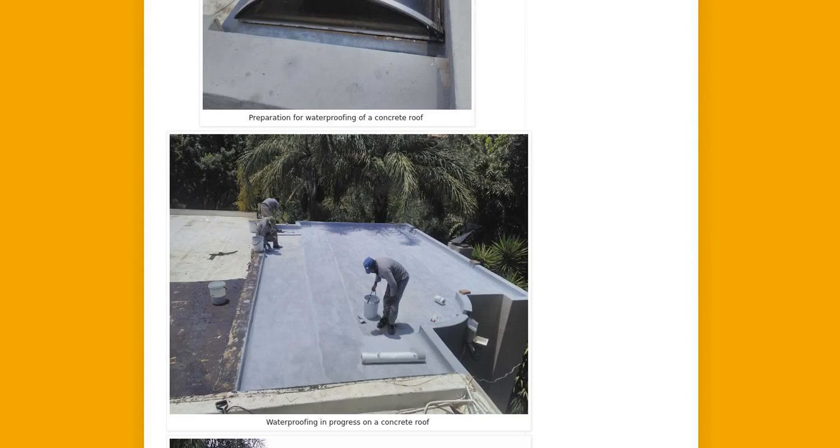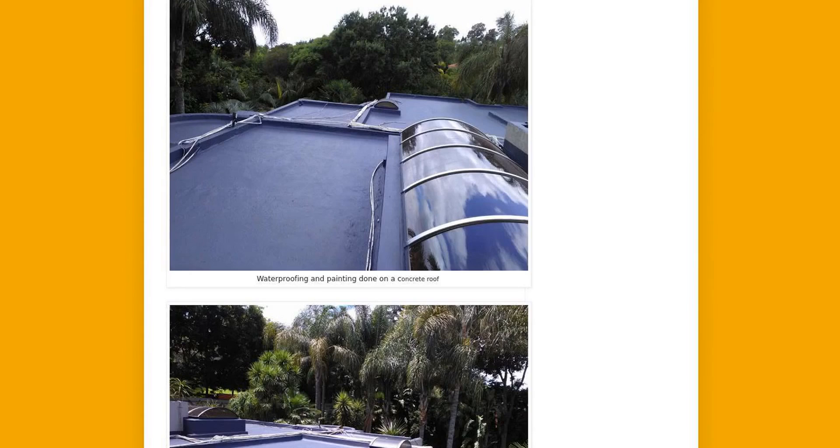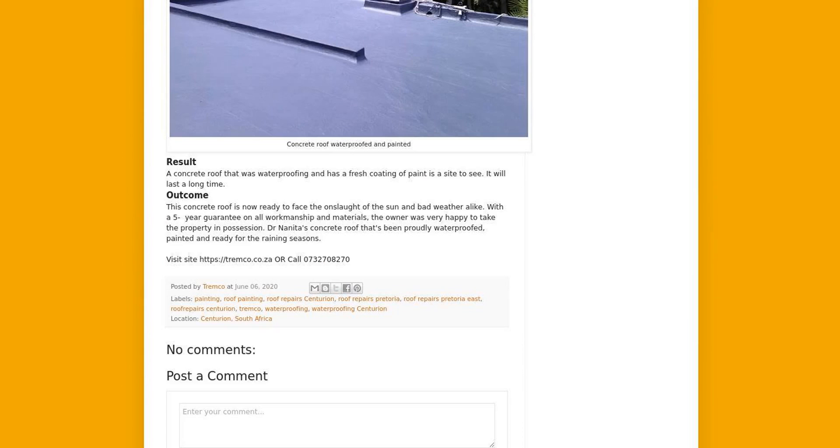Work was done — it was a very time-consuming process removing the old redundant waterproofing. The cleaning process commenced as planned. All dust and debris were removed and remaining dust washed off with a power hose, leaving the concrete to dry for a day before returning to finish the job.